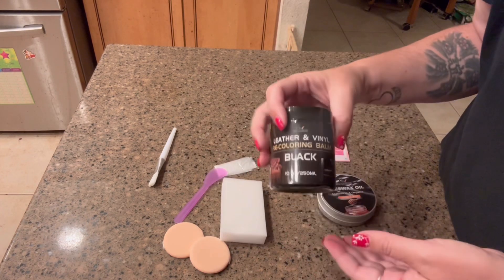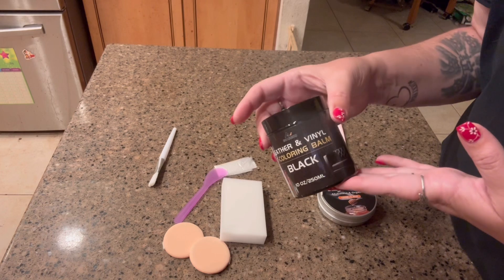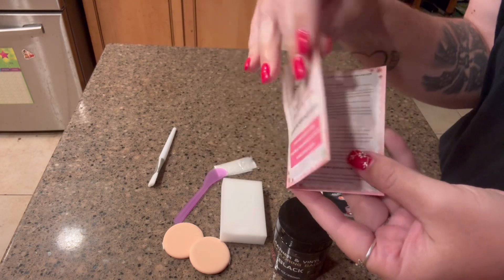It takes about five to fifteen minutes to dry and it is fade resistant. It also comes with a little instruction guide so you know step by step how to use the product.